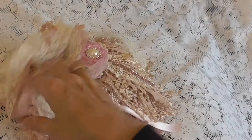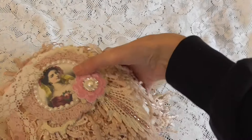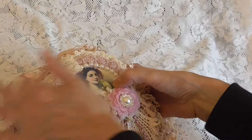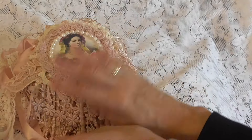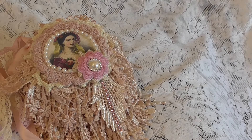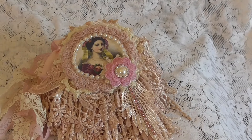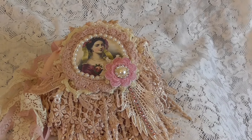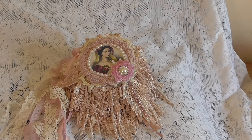Then I'll show you the front of the book again. I really had a lot of fun making this doilies book — it was really good fun. So there's my doilies book everyone. I hope you like it. Thank you for watching. Please leave a comment.